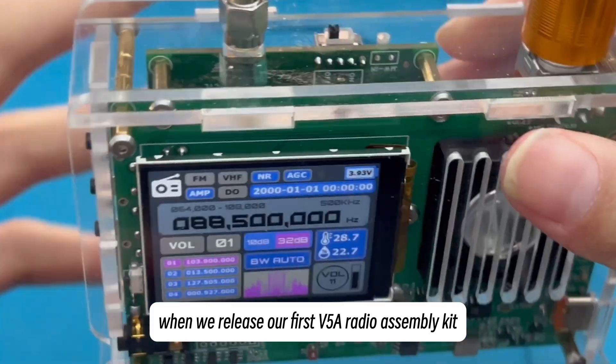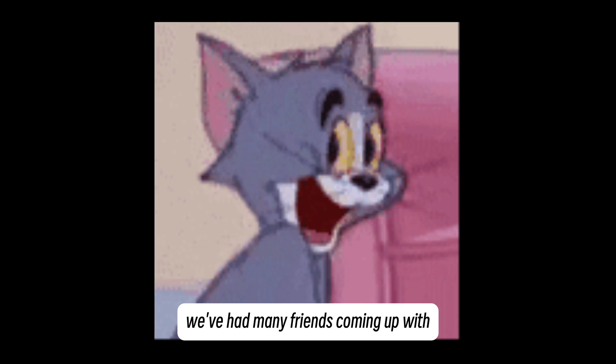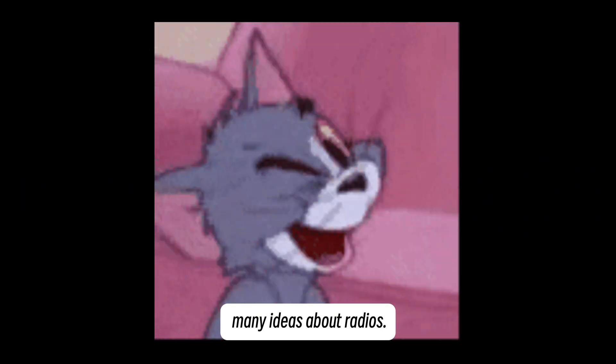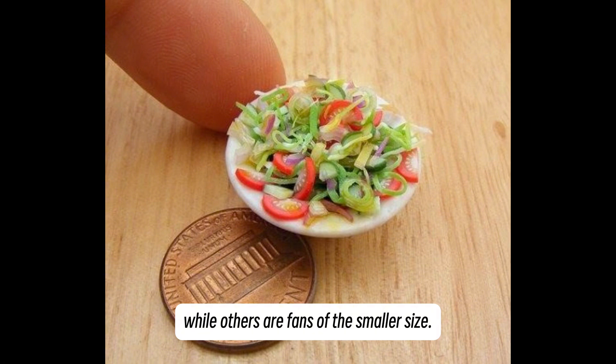Since September 2023, when we released our first V5A radio assembly kit, we've had many friends coming up with many ideas about radios. Some prefer larger ones, while others are fans of the smaller size.